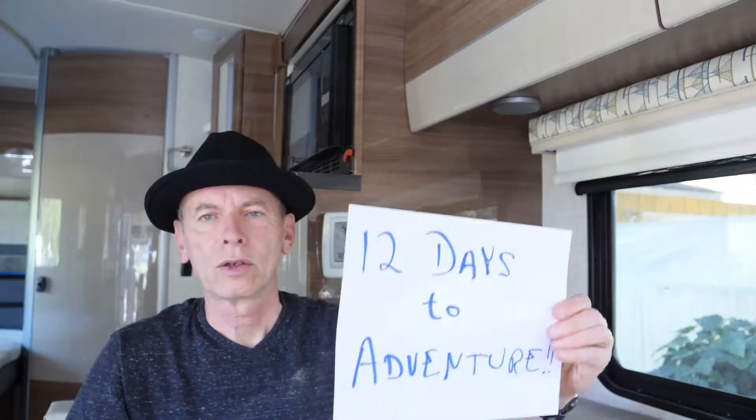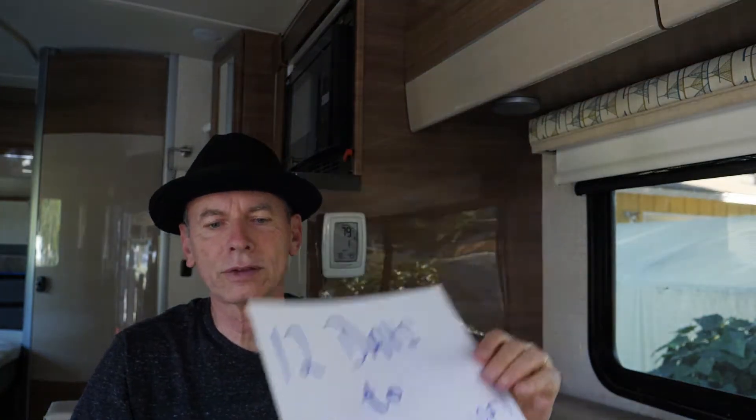Found a bungee cord on the road today. 12 more days till takeoff. I'm going to show a few good modifications that we made, including a cargo net that we put up there to add to our storage area.